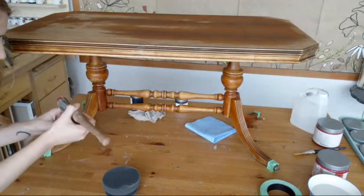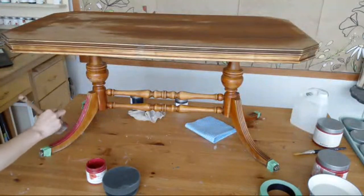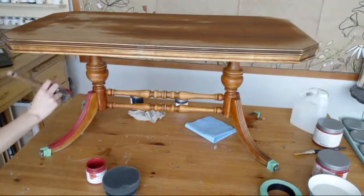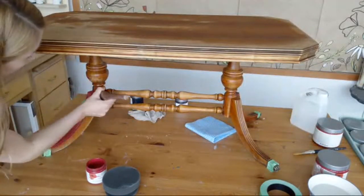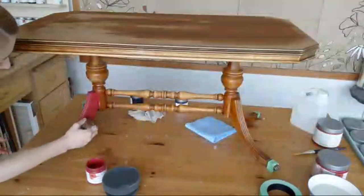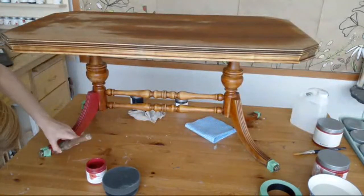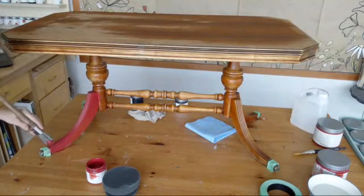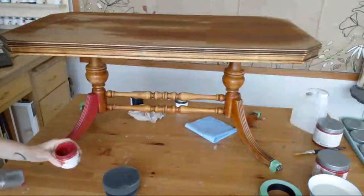Thin coats are best. Let your first coat dry for a couple of hours before going on to the second. In the sunroom it looks very pink — I love it. We had a color called Perfect from a pet collection, very similar but definitely more red, and that was a limited edition. This is a permanent collection color. These lines are just going to be filled with graphite glaze soon and they're going to look really nice.